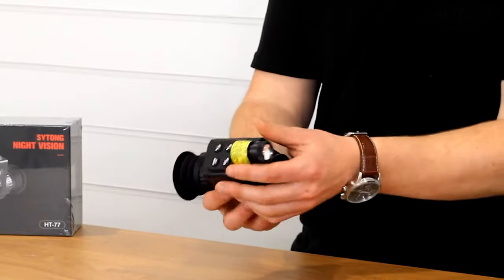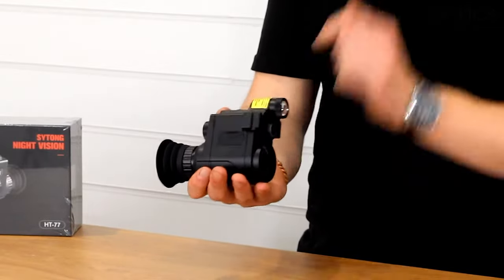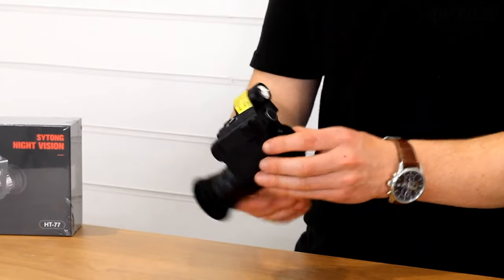The illuminator itself is focusable — push it in and out and that takes it from spot to flood. If you don't want to use that one, there is a piece of picatinny on the side that accepts any picatinny fitment for putting any of your third-party torches on.